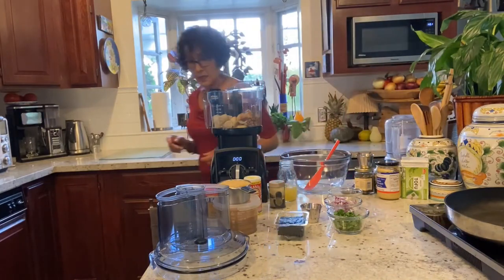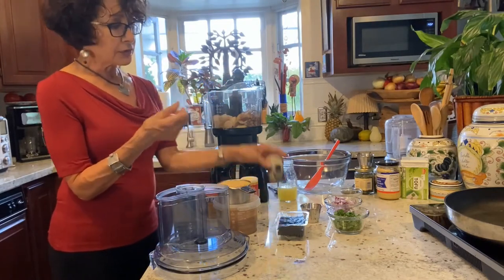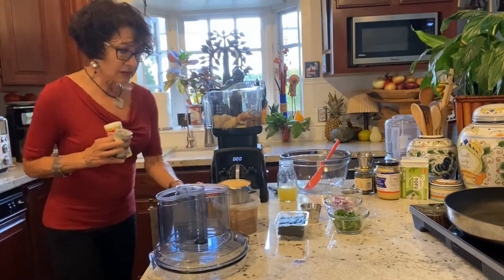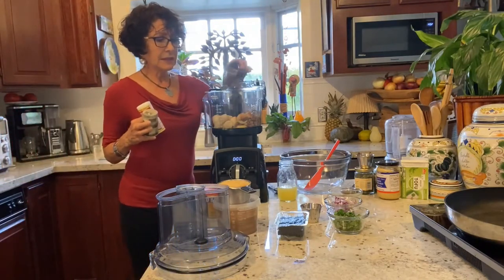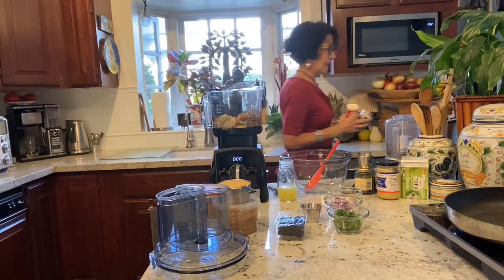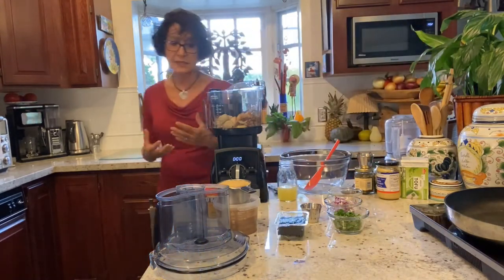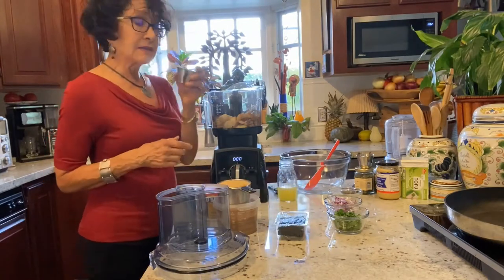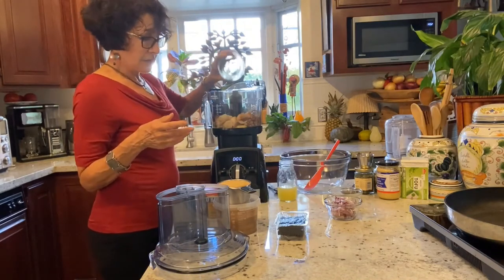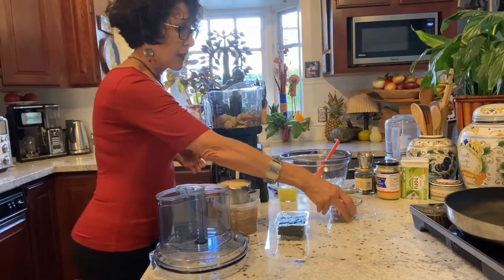I'm putting in something to add a bit of fishiness — a sea vegetable. I could have used a few sheets of seaweed, roasted seaweed snack, or dulse granules, or kombu, which is also seaweed. I used the dulse granules — I believe one or two teaspoons — and this is going to give it that sea aroma. I'm also putting in chopped garlic, chopped cilantro. If you don't like cilantro, you can use parsley — fresh or dry.